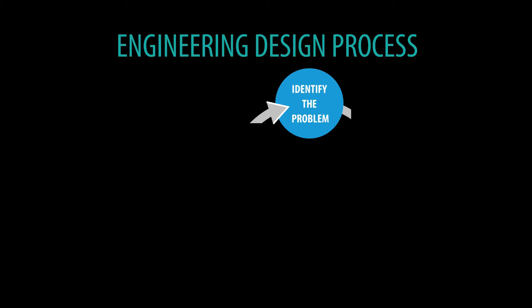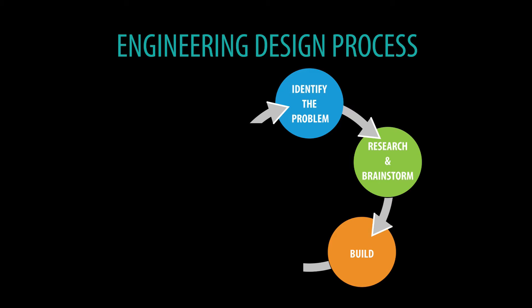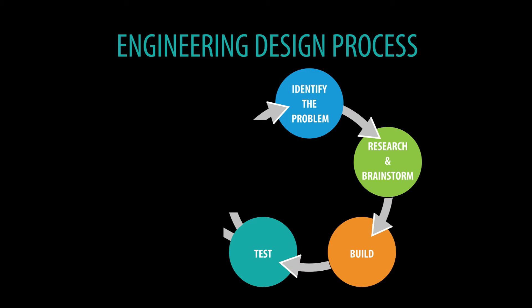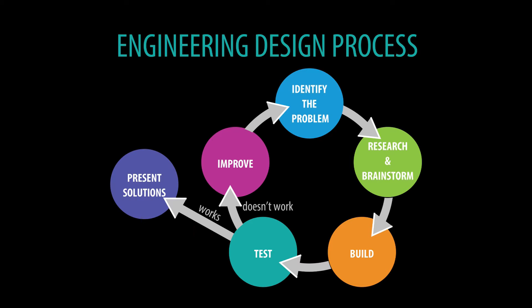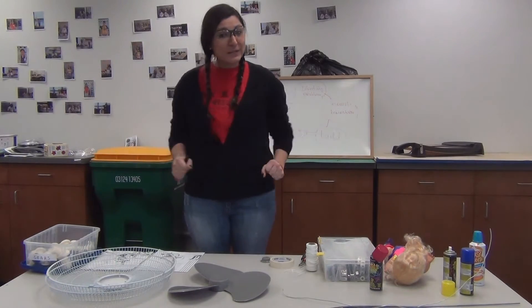To improve, we're going to go through the whole process over again. We're going to identify what the problem is — why he doesn't like the helmet — we're going to research and find a new solution, build the new helmet, and then test it. If he likes it, we're going to move on to presenting our solution. Now let's get to working and build that helmet!